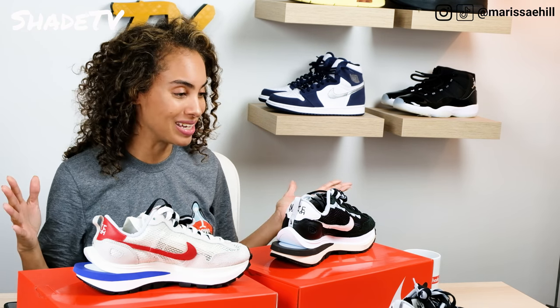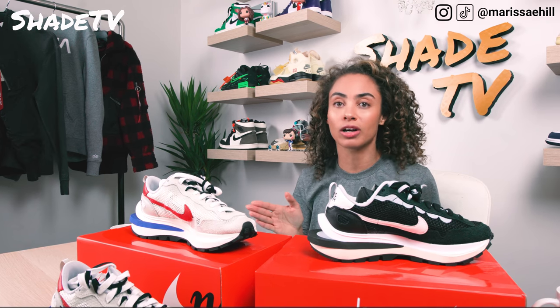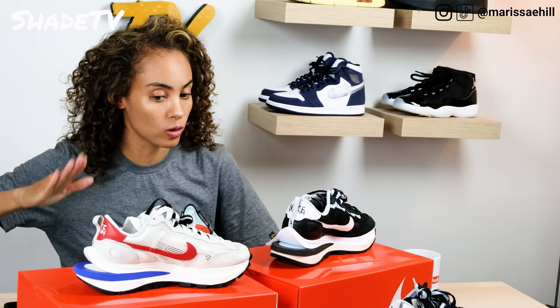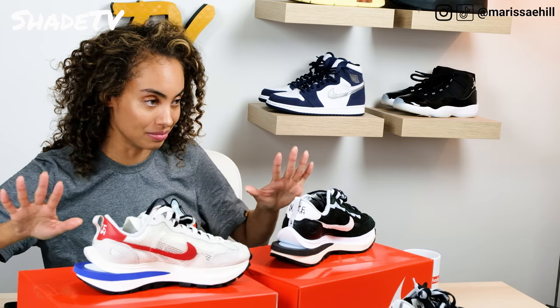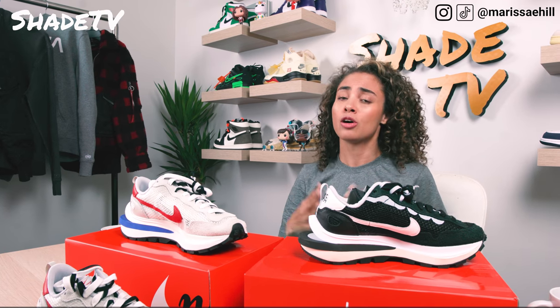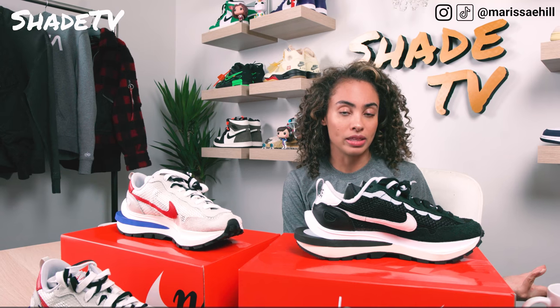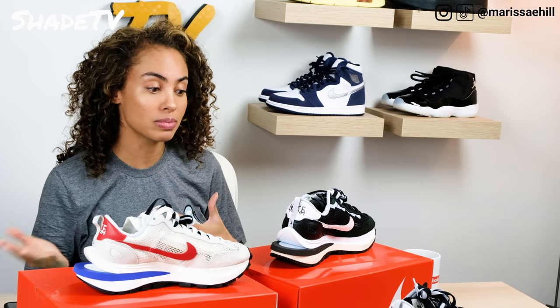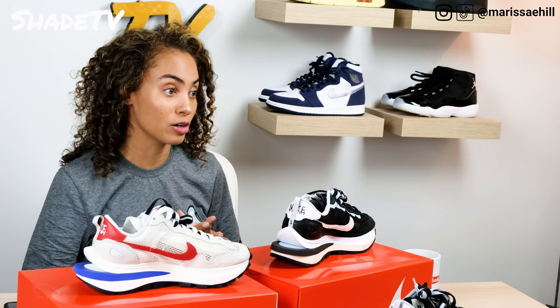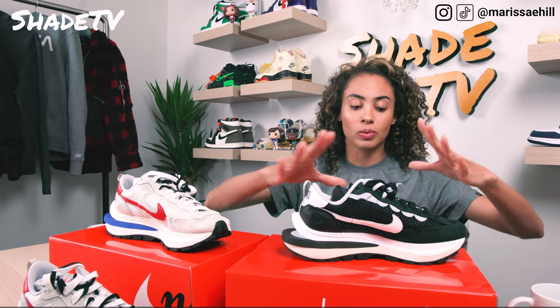Let's hop into the overview and talk about the key differences between these two colorways. Let me know at the end what is your favorite colorway — are you into the black, or are you more into the sail? They're both much more neutral in tones versus the other colorways we've seen with the Nike Sakai collab. They go with basically everything.